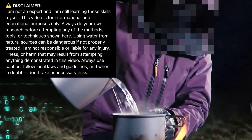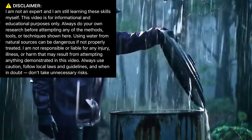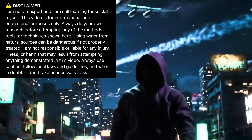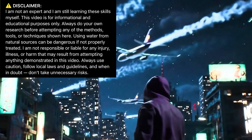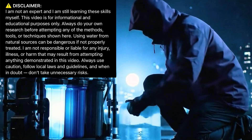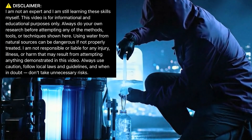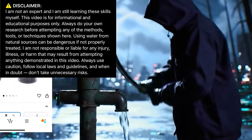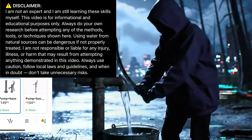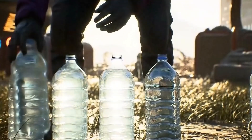Disclaimer: I am not an expert, and I am still learning these skills myself. This video is for informational and educational purposes only. Always do your own research before attempting any of the methods, tools, or techniques shown here. Using water from natural sources can be dangerous if not properly treated. I am not responsible or liable for any injury, illness, or harm that may result from attempting anything demonstrated in this video. Always use caution, follow local laws and guidelines, and when in doubt, don't take unnecessary risks.